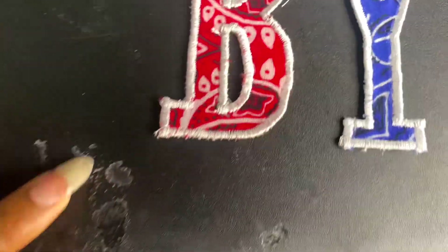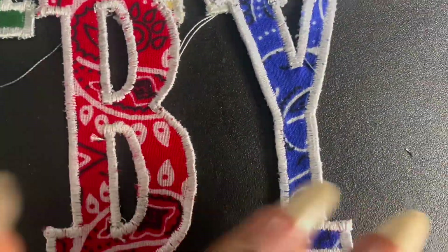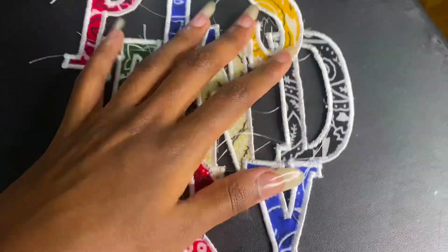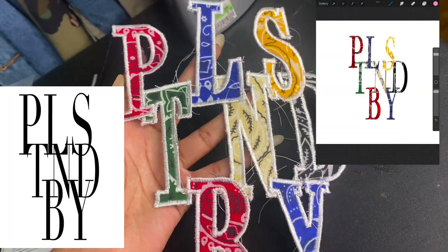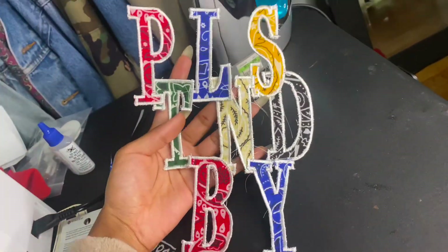I still need to cut the strings off, but I really love the detail of the bandana or paisley print and the colors on this. This is the detail for me.